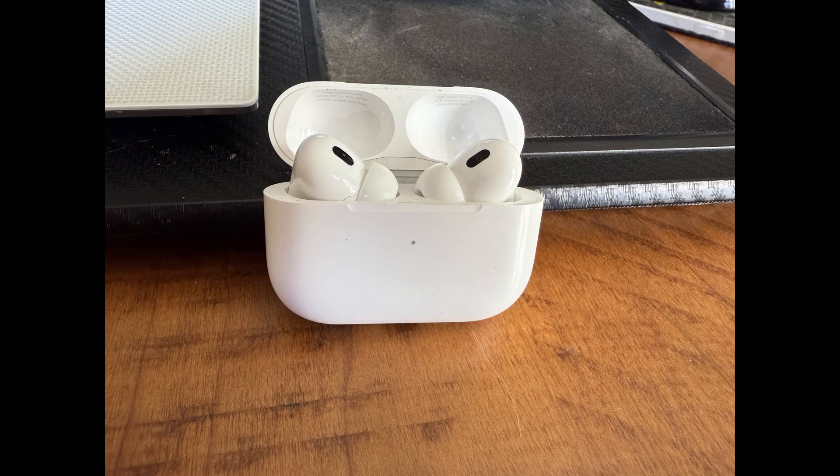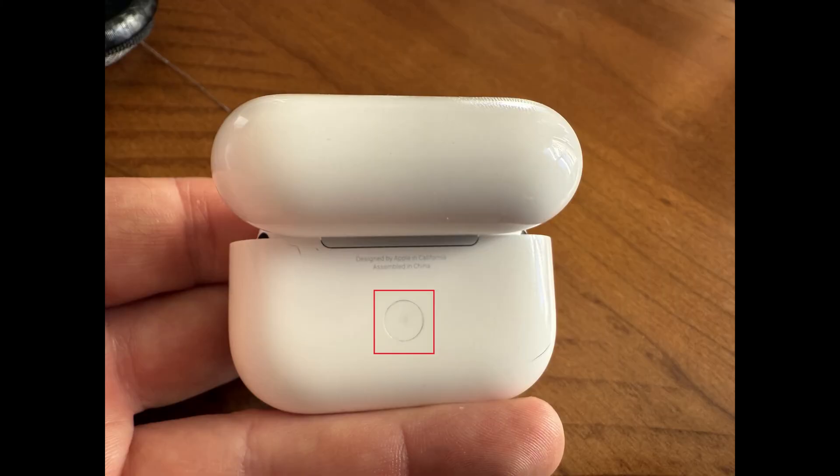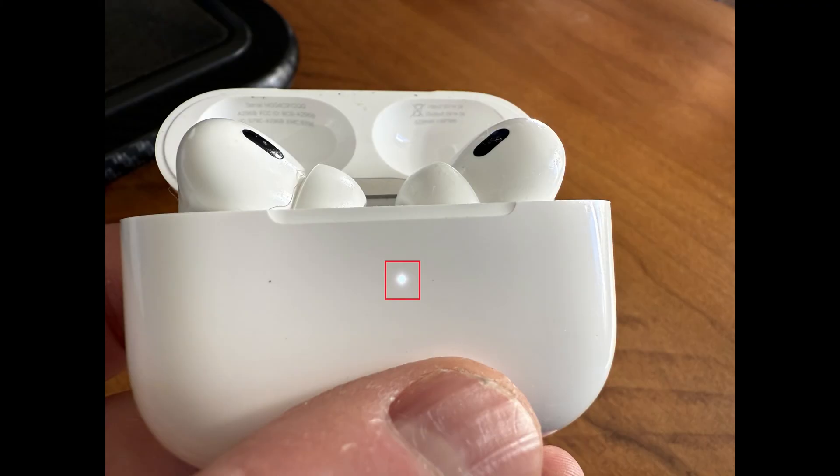Step 1. The first thing you need to do is put your Apple AirPods in pairing mode. You can do this by opening your Apple AirPods case and then pressing and holding down the Setup button on the back of the case until the status light flashes white.